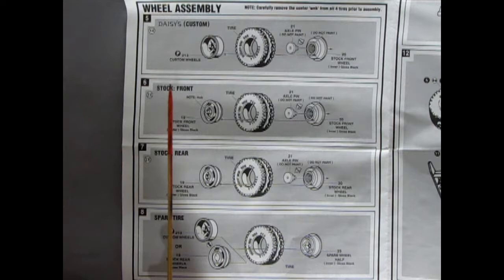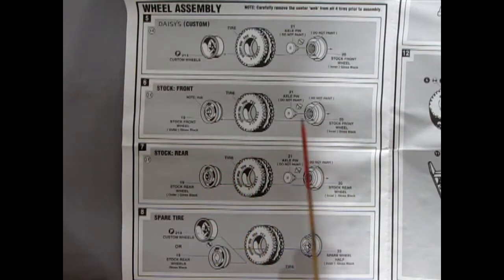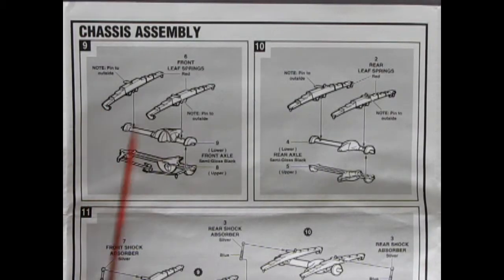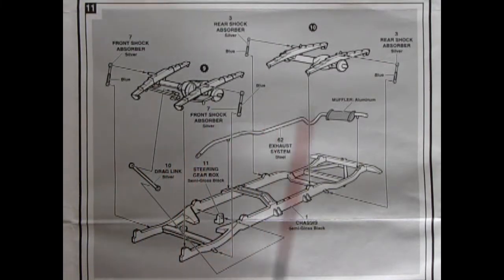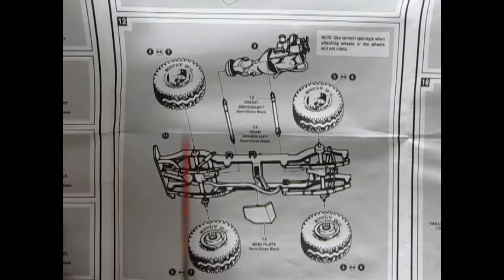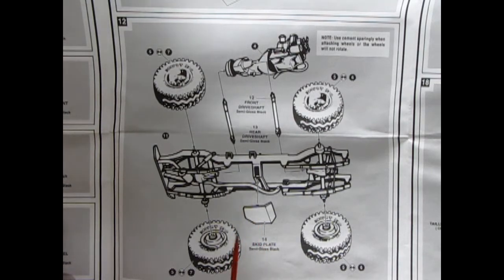In the wheel assembly there are two choices: the Daisy custom wheels from the Dukes of Hazzard show, or the stock front and rear wheels more like a steel stamping. Both fit onto desert dog PVC formula tires, with backing plates and axle pins that glue onto your axle — be careful not to get glue in there or your wheels won't rotate. The next series of panels covers chassis assembly: front and rear differentials, leaf springs, components glued onto the frame, wheels, drive shafts, engine block, and a skid plate to protect the engine from rocks and debris.